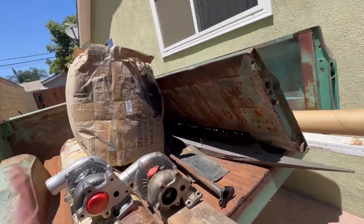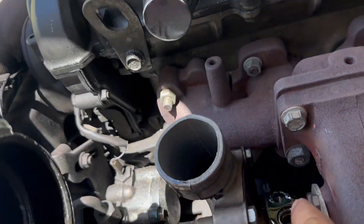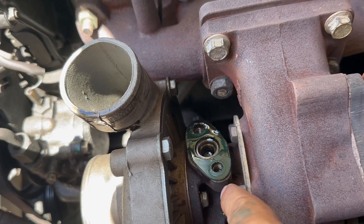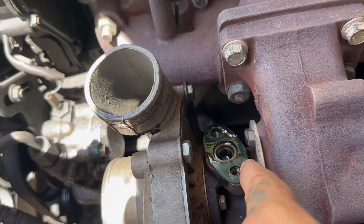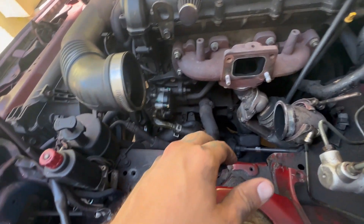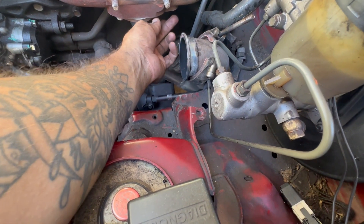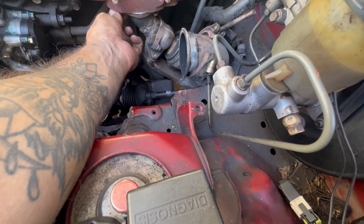I'm gonna start taking off my old turbo because it looks like we're good. So I just took out a bunch of the peanuts, the piping and the oil feed line. And it looks like this one is definitely failing — this gasket right here. So I'm assuming that was actually the problem. There it is, the turbo's out. There's no bolt on that other side. I don't know how it's doing — this one's falling off.